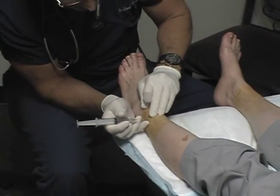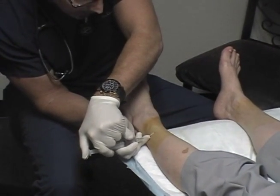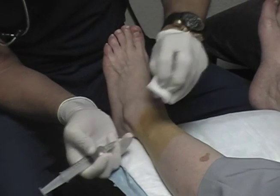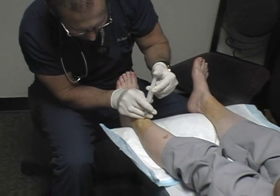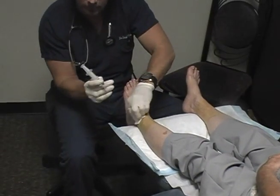Using the same entry point, I'm going to inject the medial branch of the superficial peroneal. And using the same entry point, I'm going to inject approximately one cc in the lateral branch of the superficial peroneal.